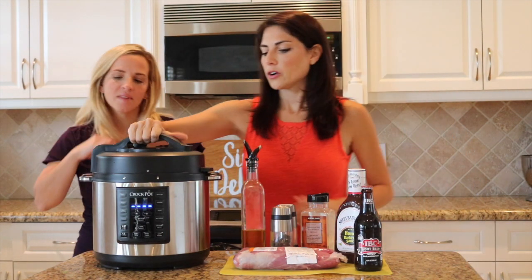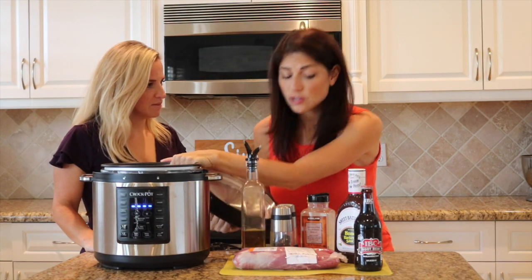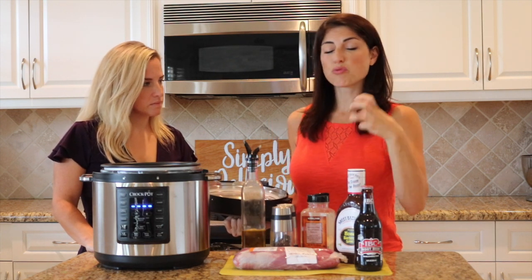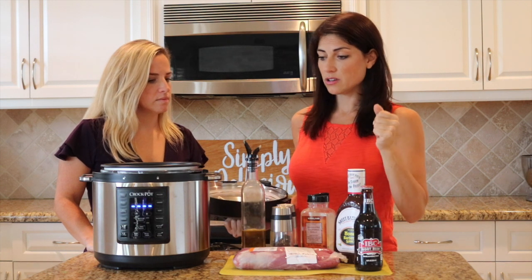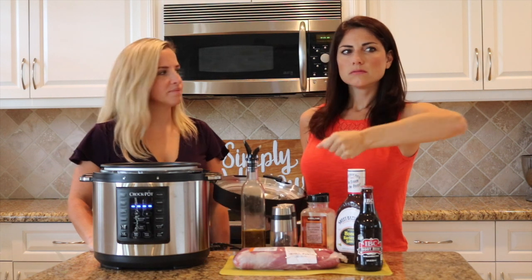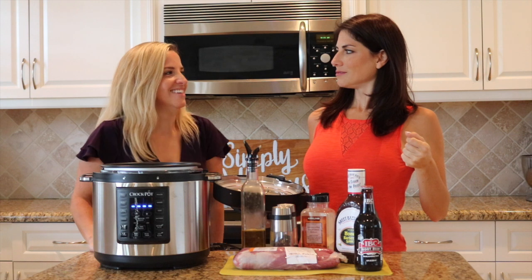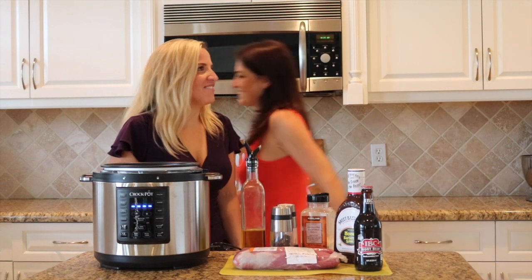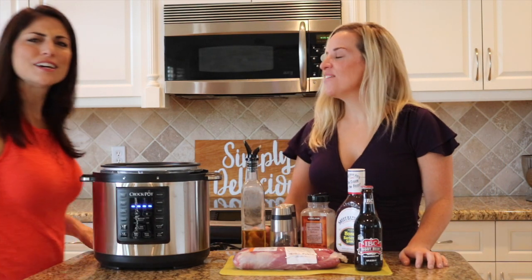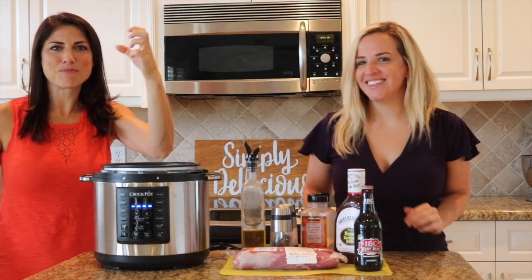A cool feature of our express pot is the fact that it sautés. Anyone that knows cooking well knows that to get really good flavor from your meat, it's always good to give it a quick sauté before you throw it into a Crock-Pot. It creates like a crust — an encrusted flavor of pork.